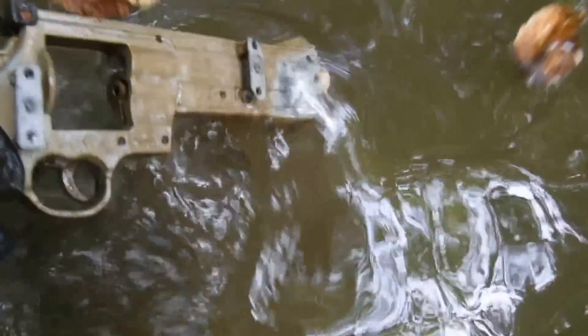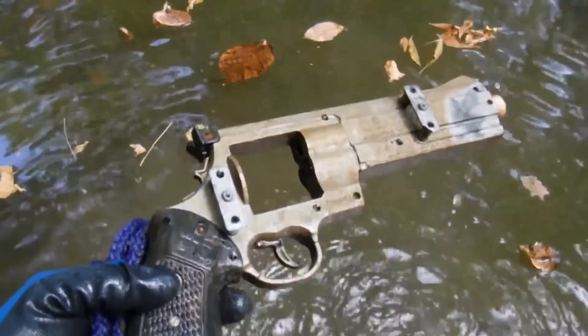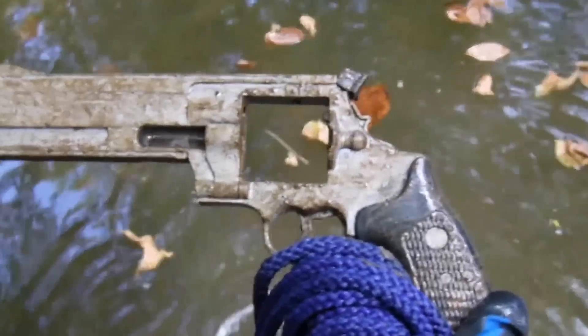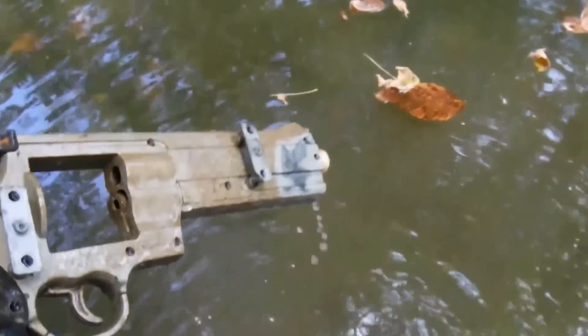There it is — it is plastic. Look at that, man, I was hoping that was real. How you gonna play it, brother?